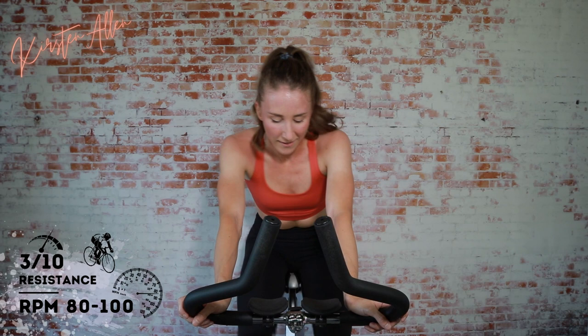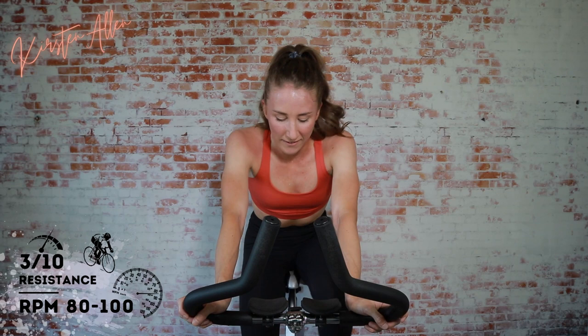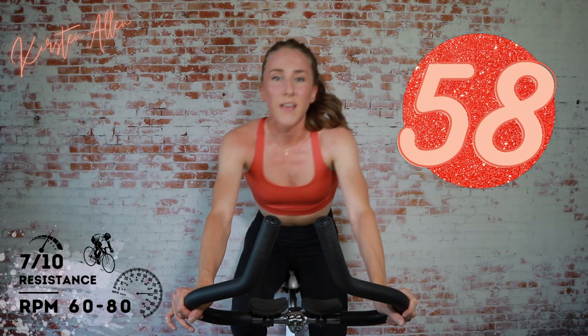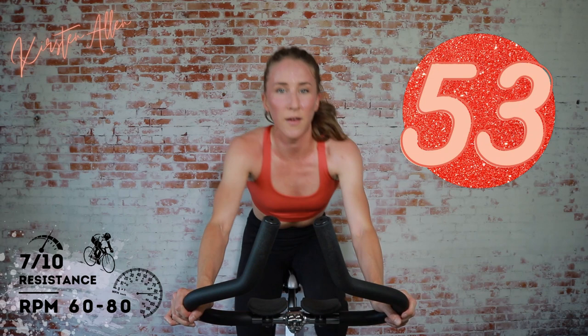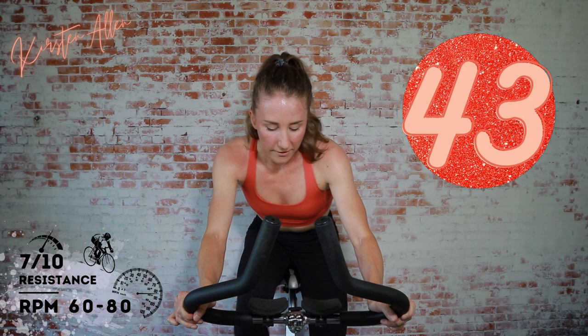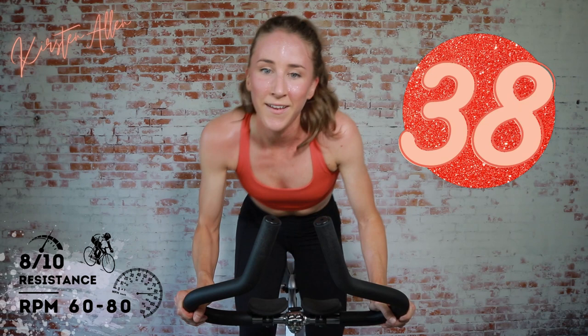Tap down for 30 — we got one more element. Get that breath, grab that water. Final 60 — start in the saddle, or stand if you need that butt rest. We're going to level up in three, two, one. Climb in — tension should be higher. Come on. Almost done — it's a full ride. Level up and stand up in three, two, one.